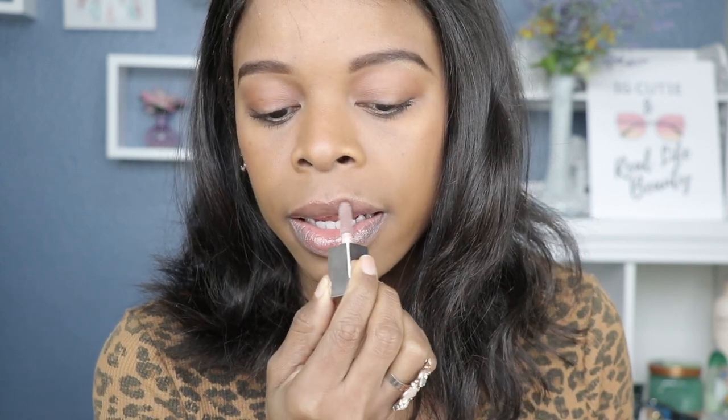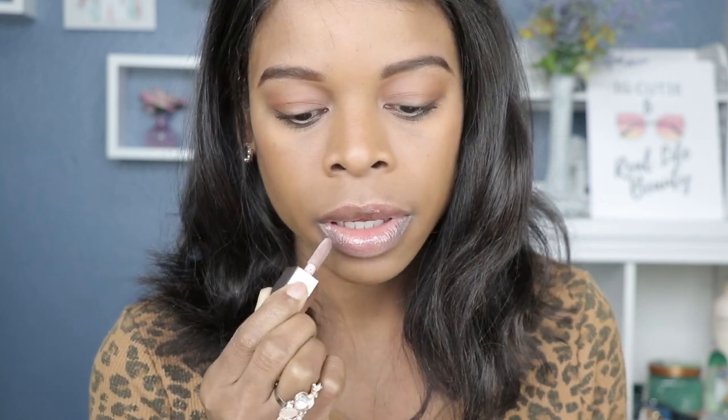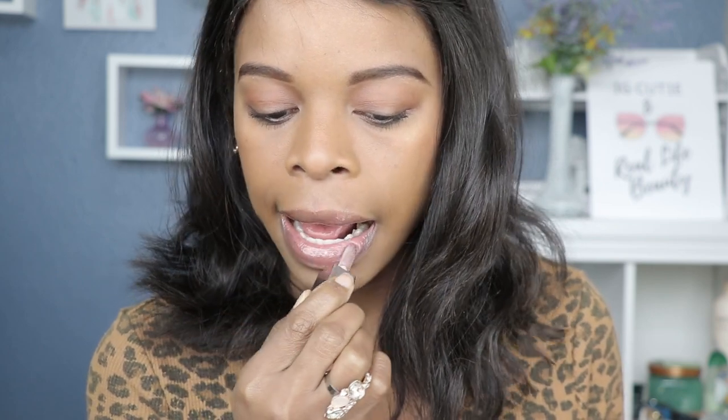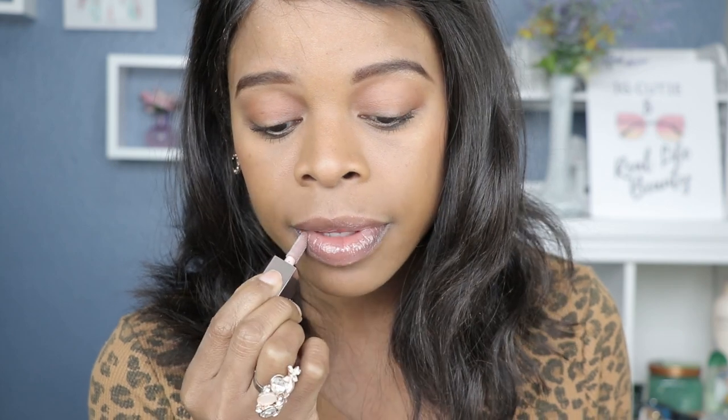Okay, that is gorgeous. They all have that iridescent glittery finish but the good thing is it's not overwhelming — they have that subtle iridescence. This color is pretty, I knew I was gonna love this color. That is beautiful.